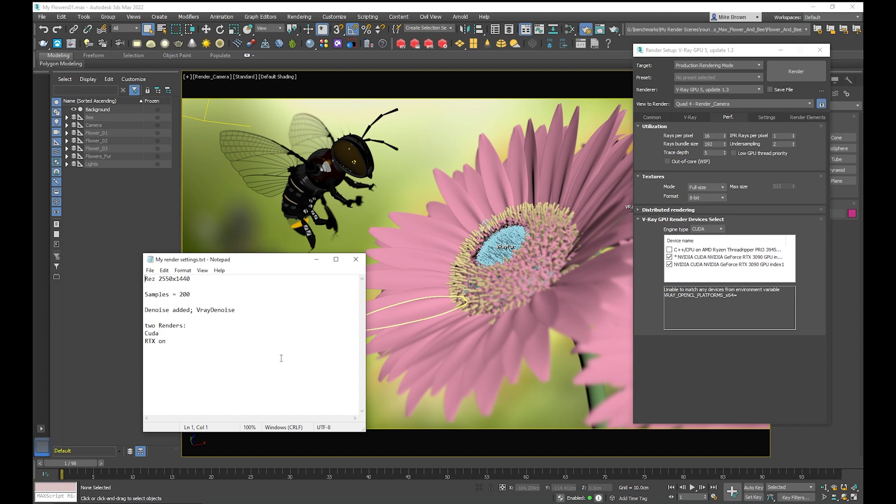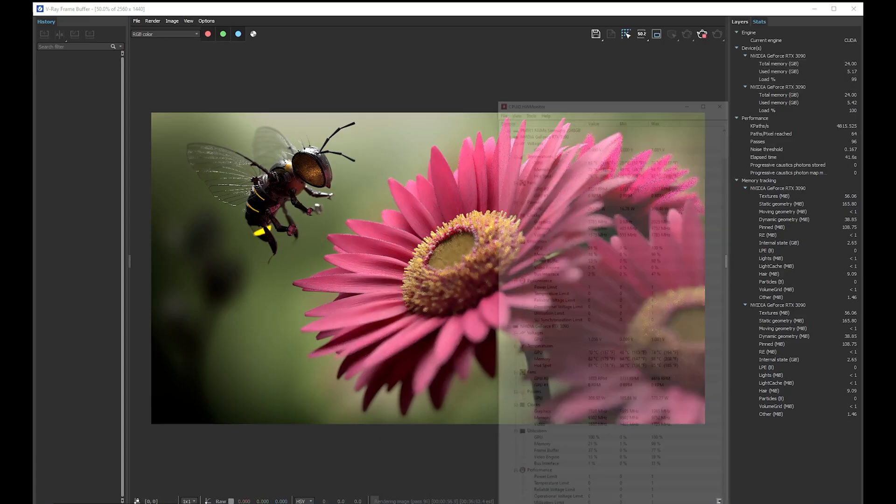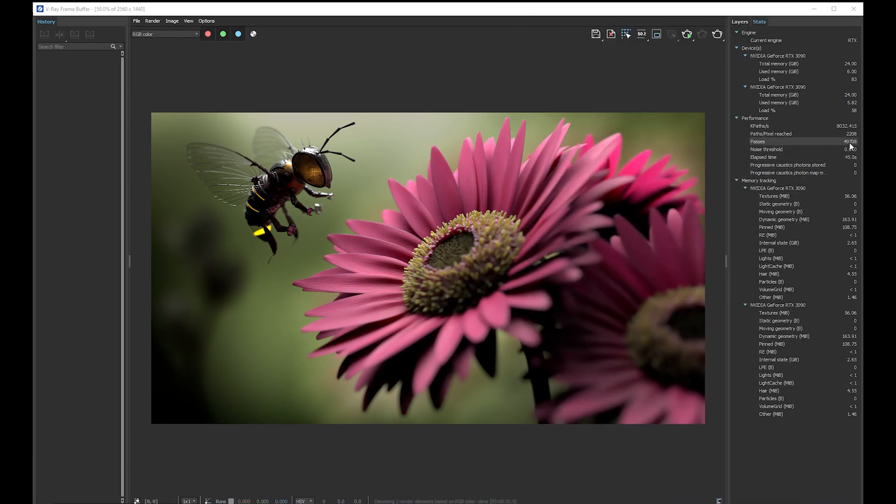If you do try the scene, please post your render times and your system specs so others have a reference for how well the scene renders on their equipment. While the scene is rendering, we can use the hardware monitor to see memory and CPU utilization. It's using 100% of the GPU but only about 18% of the memory on the first GPU, and 100% with 21% memory on the second. This scene doesn't take a lot of VRAM. The render completed in about 45 seconds.